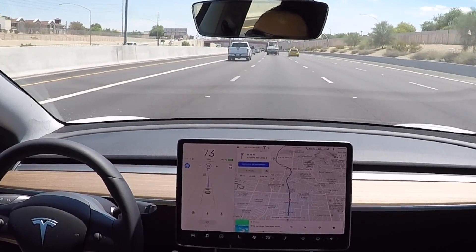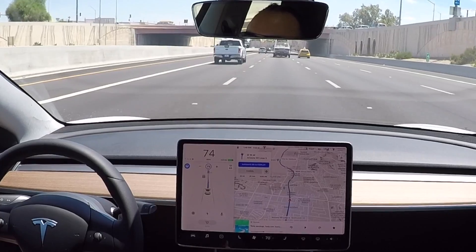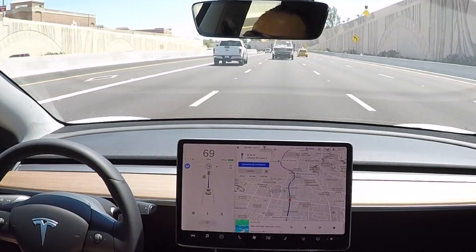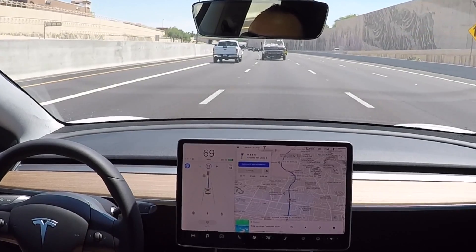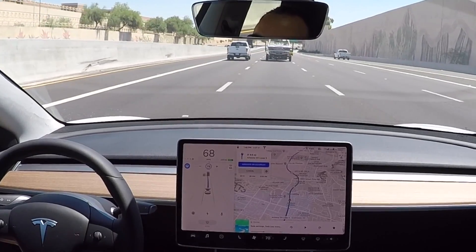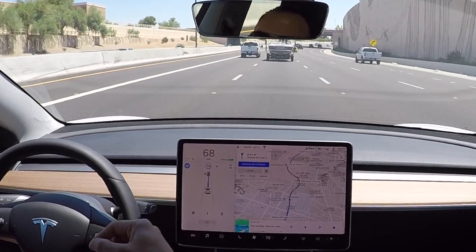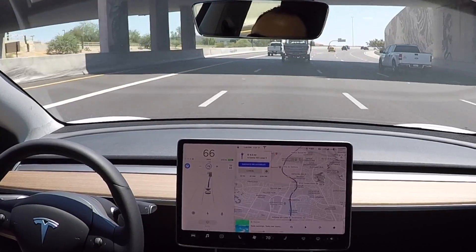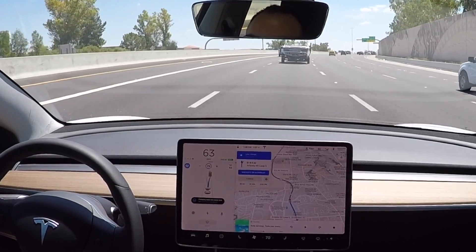Now I have the cruise set to 75. All it wants you to do is apply a little bit of pressure on the steering wheel. It's not detecting the touch of your hands on the steering wheel — it's detecting very small forces, like the torque you put on the steering wheel. Any force you put on the steering wheel is what it's looking for to make sure you're paying attention and your hands are on it. If it doesn't feel that for too long, you'll see a blue flashing and then it'll display a message.